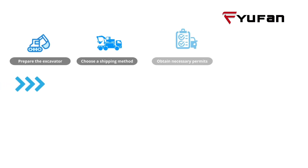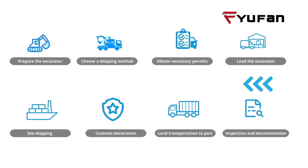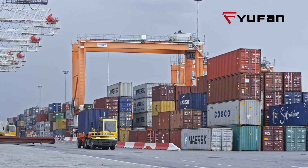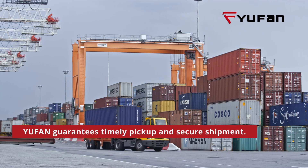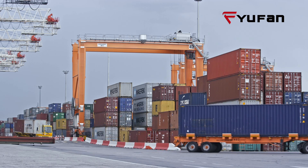Regarding the shipping procedure for many excavators, our comprehensive solution caters to the transportation needs of our models. UFUN guarantees timely pickup and secure shipment. You can trust us to deliver all UFUN equipment straight to your desired location.